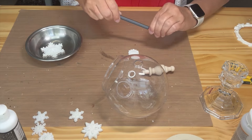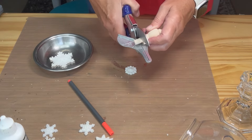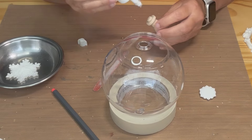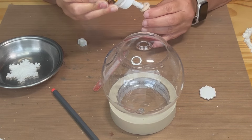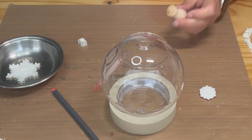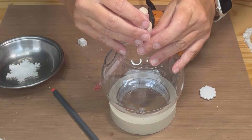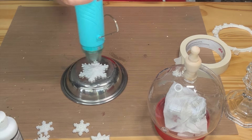For the first project I'm using a terrarium from Dollar Tree. I started by removing the plastic hanger and then gluing in a small wood finial. Next I'm using some resin snowflakes that I had made some time ago.